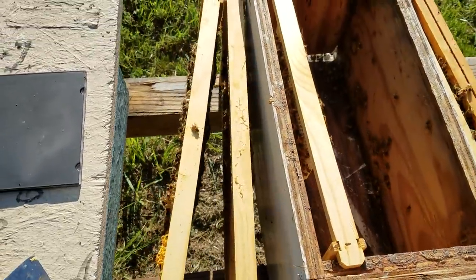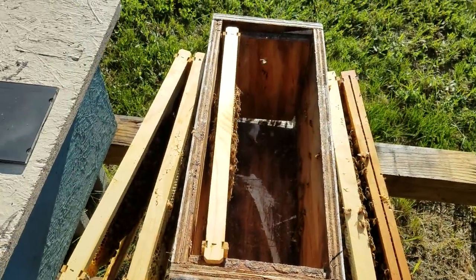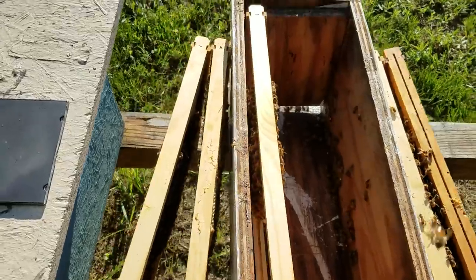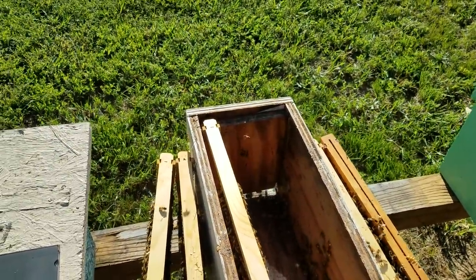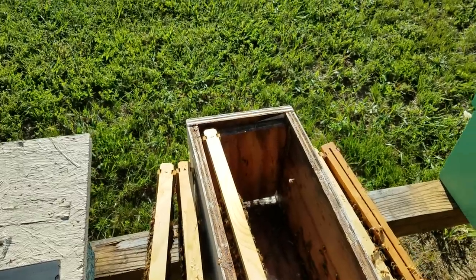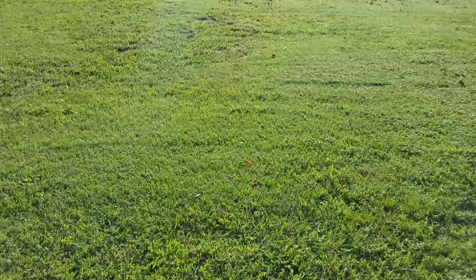Hey everybody, this is David at Boneyard Bees. It's a nice cool August morning, around about 9, 9:30. The temperature is maybe 70, 75 degrees — it feels real good out. It's a little bit windy.